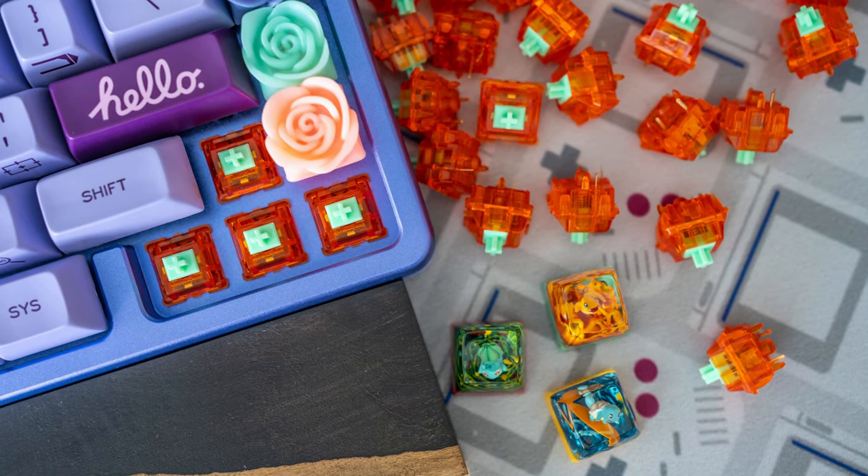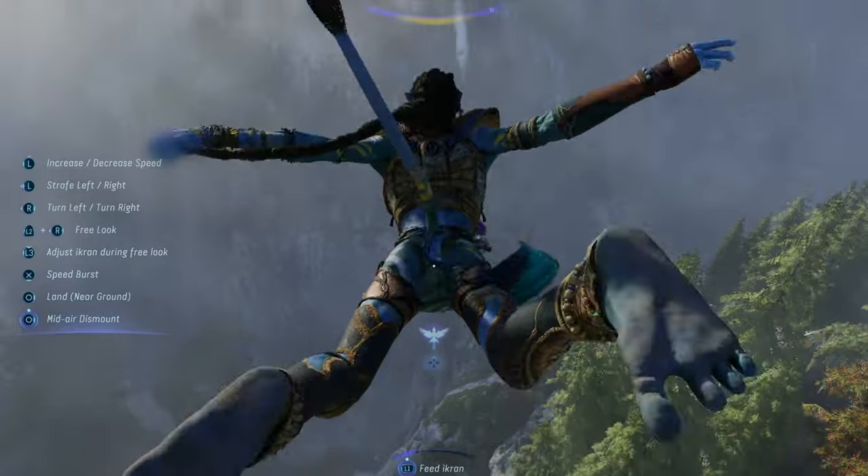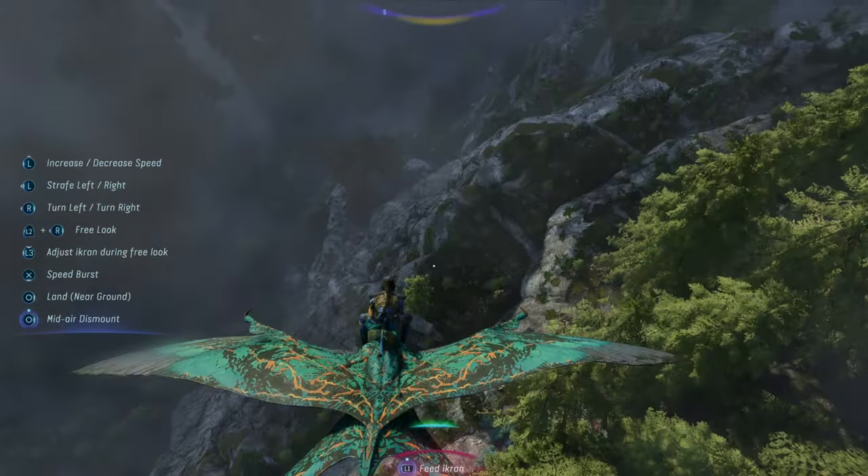Moreover, you're getting that premium build quality that you generally only get when you build a custom keyboard. So without further ado, let's review this Keychron. I'm really glad I looked up the English pronunciation of this company, or else I'd be calling it the Keshron through the whole video.